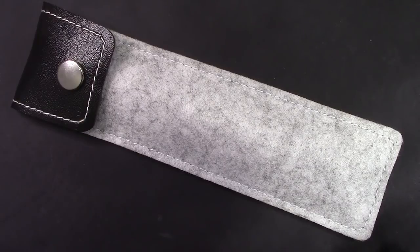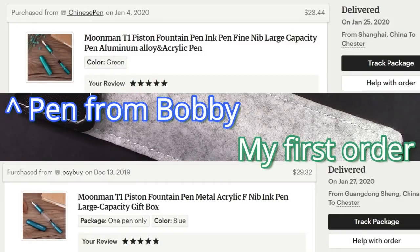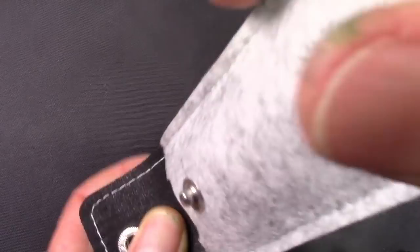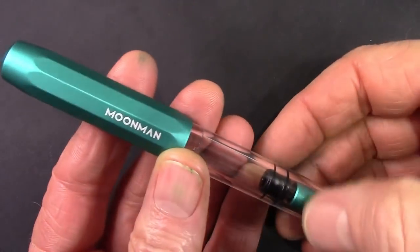The price is pretty reasonable. The first one I bought was more money by a few dollars, but this one I think is priced just right. So let's open it up and take a look at the pen. It's a Moonman T1.